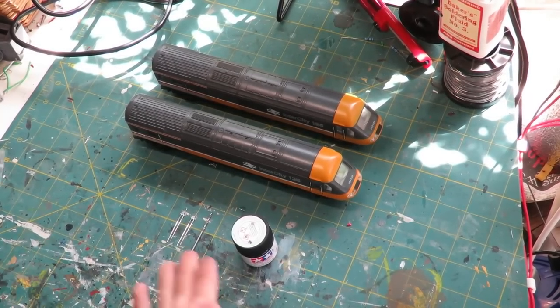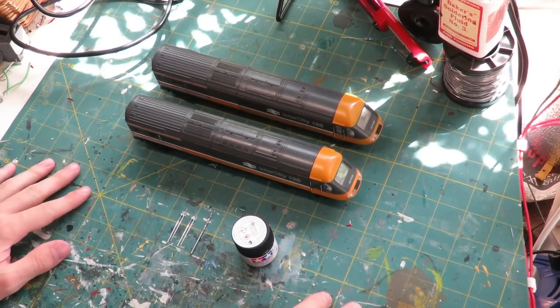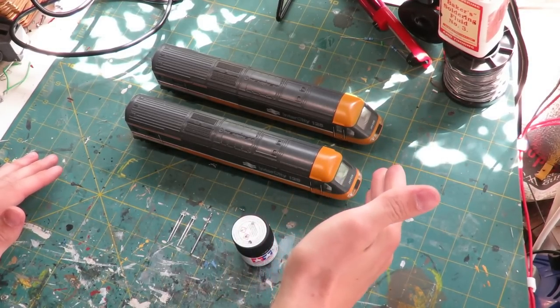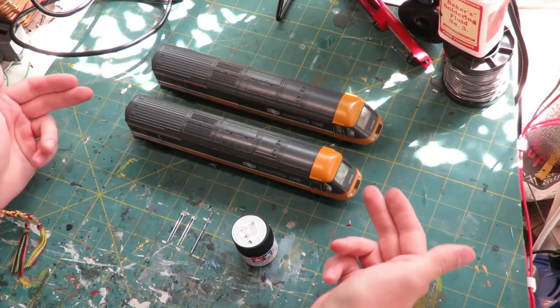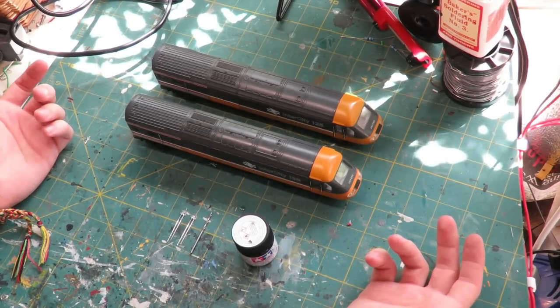Making the directional lights is actually a lot simpler than the coach lighting from last week. You'll need your loco that you want to fit lights in - in my case my loco is in two parts because it's the front and rear power car for an InterCity 125.